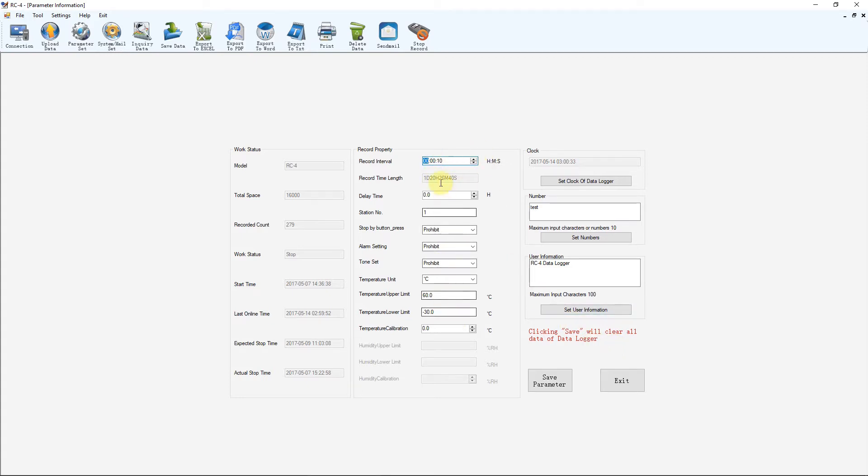In the settings you've got a few options. The top one is record interval — how often it takes a data point — I've got it set to 10 seconds, and you can set it anywhere from 10 seconds up to 24 hours. Then there's delay time, which is how long it waits after you start recording before it actually begins logging data points, so you can press the button, place the unit somewhere, let it stabilize, and then it starts recording after a set delay. There's also a stop-by-button-press setting — if you set it to prohibit, the only way to stop recording is through the software, which prevents anyone tampering with the device and ruining your data capture.